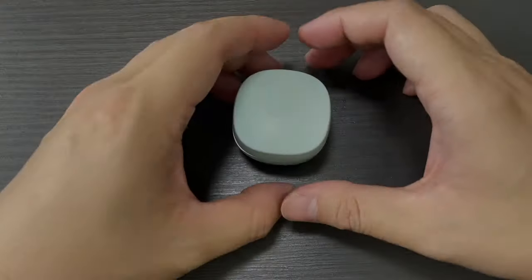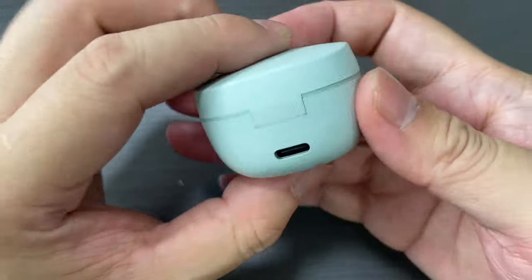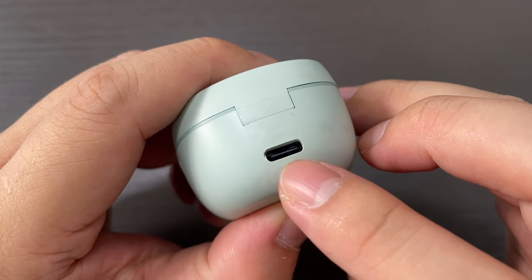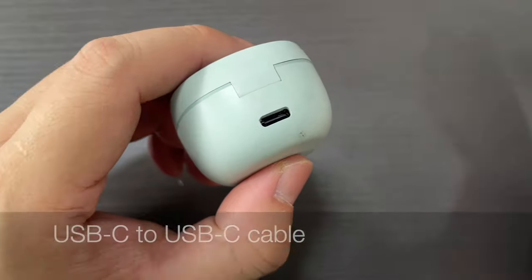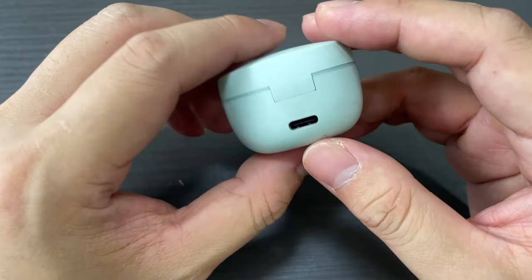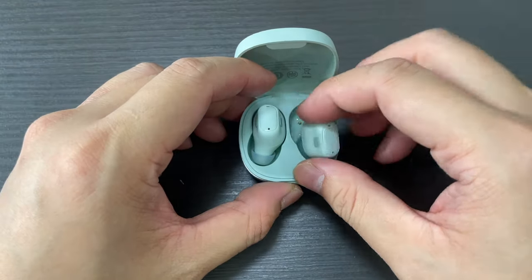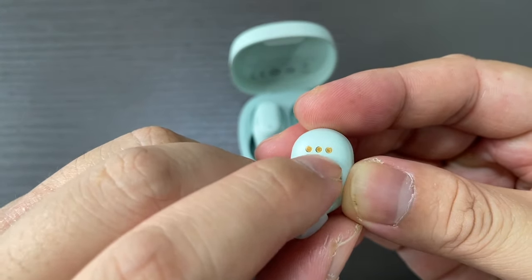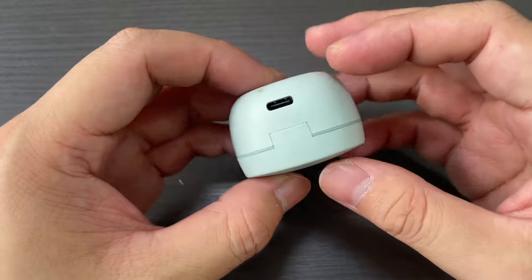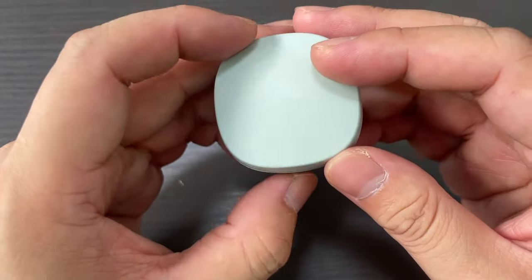The first question is regarding recharging. The WM01 uses a USB-C charger — it can be USB-C to USB-C, or USB-C to USB-A, it doesn't really matter. It's best to charge the earbuds the moment you receive them. On the underside, make sure you remove any sticker so it's able to charge. Leave it to charge — it takes about two to three hours to get a full battery.